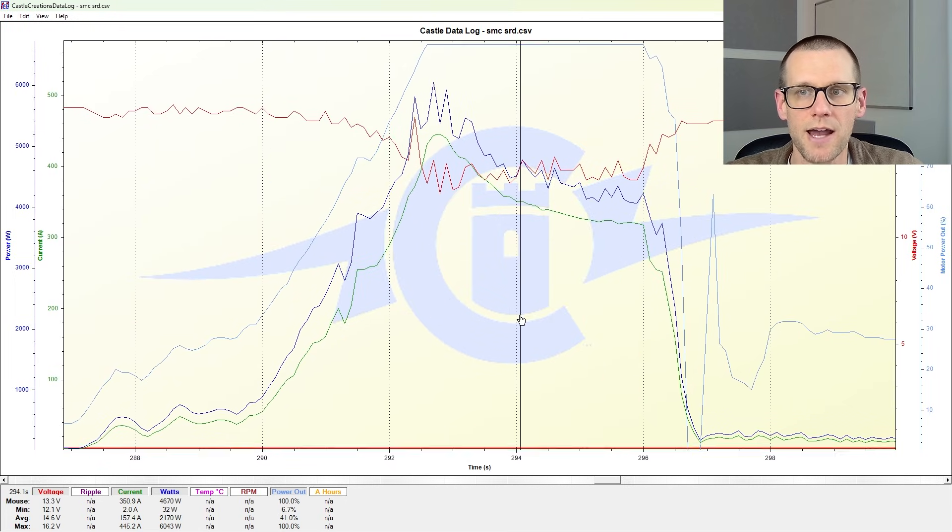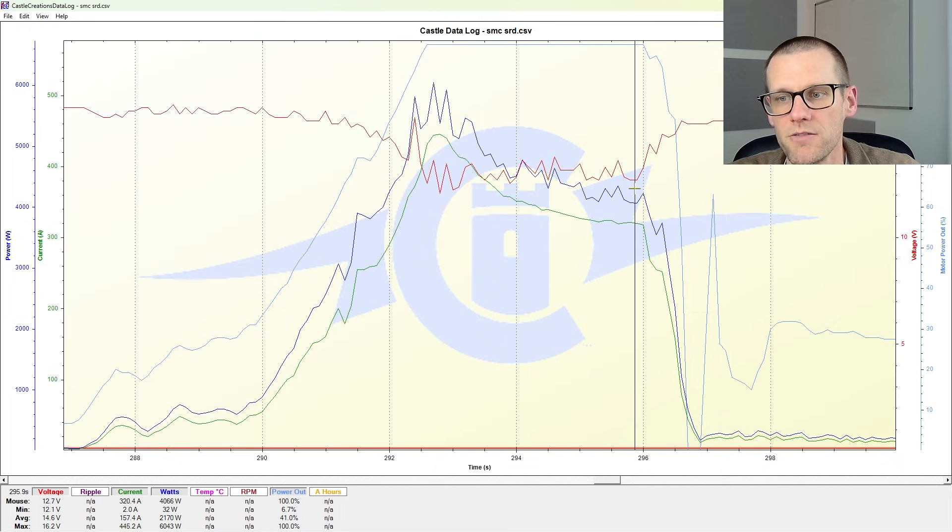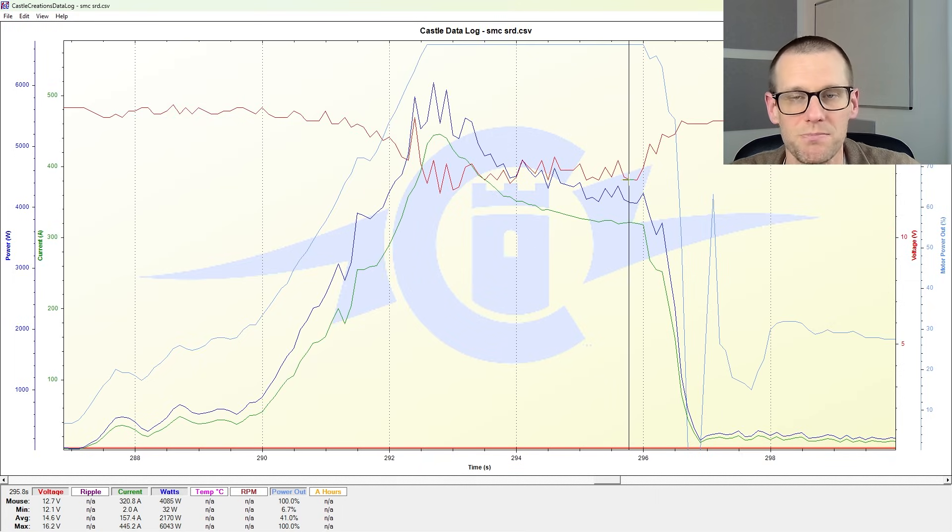When I take a look at this, we can see how we get that ramp up and we hit a maximum current of around 445 amps. And near the end of the run, we are seeing the current drop down to 320 amps. And the big thing here is that our voltage is maintained.